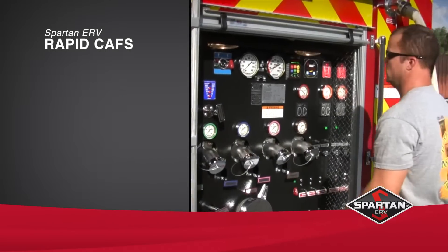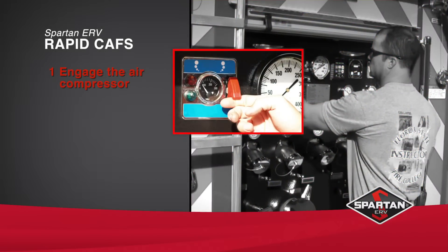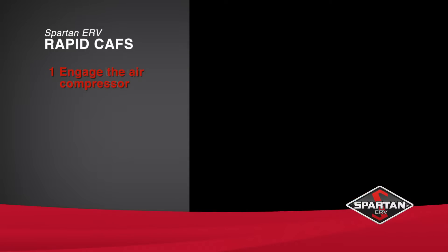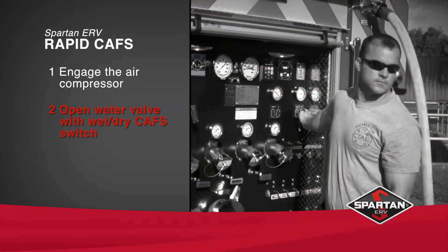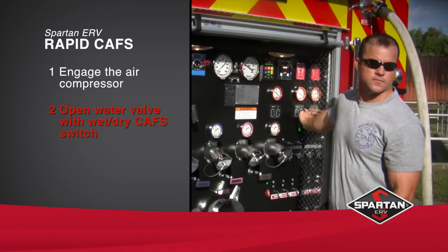RapidCAFS allows you to flow CAFS in three simple steps after the pump is engaged. Step 1: Engage the air compressor. Step 2: Open the water valve with the electronic wet-dry CAFS switch. This will automatically engage the foam system.